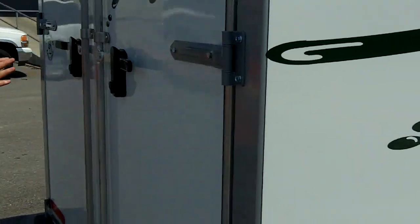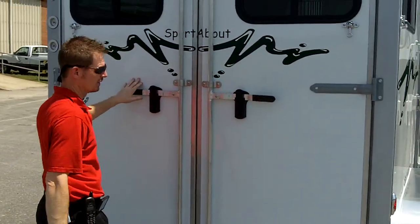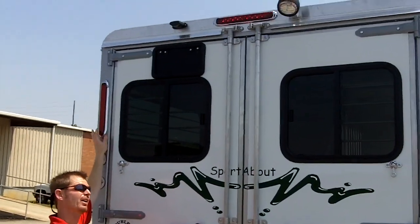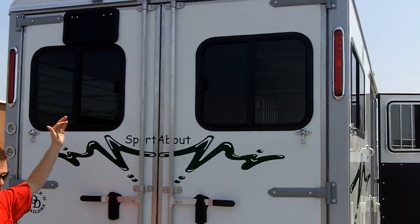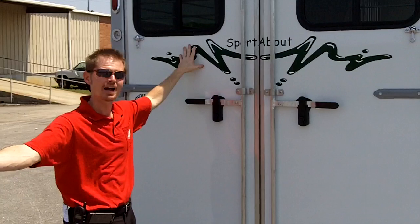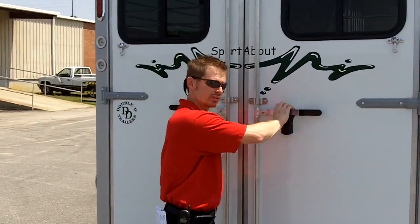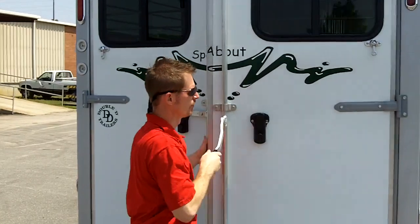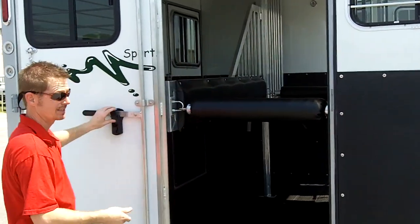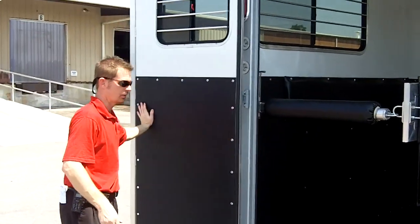A full height rear door — two of those are included as standard. I like the fact that the lights are mounted up high, so if someone is behind you and you've depressed your brake pedal, the person behind them can see that you're stopping and really reduce the risk of a rear-end collision. If we fold this door around, there's a latch on the back side that'll hold it in the open position.